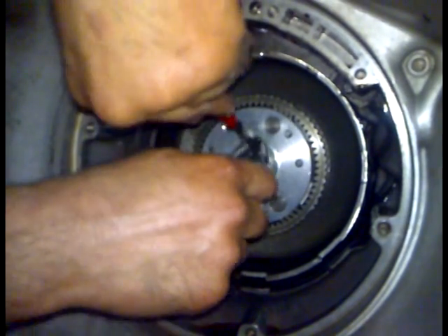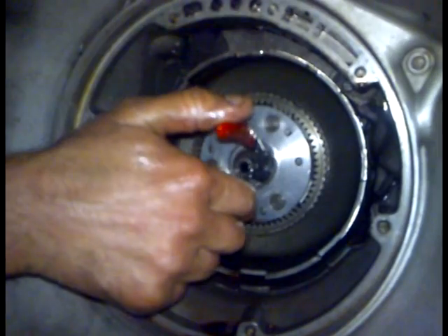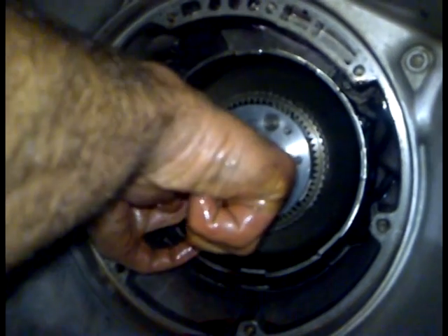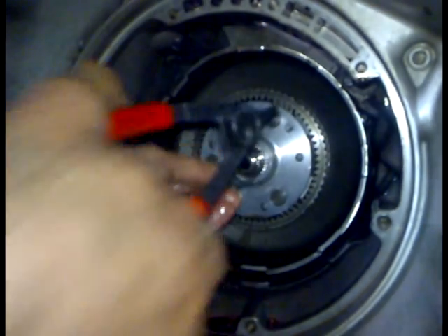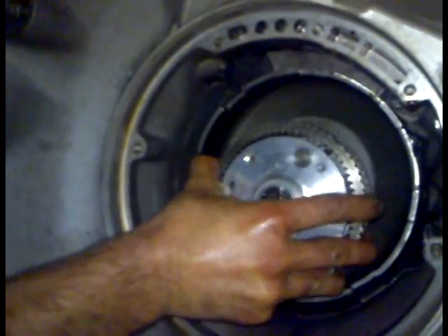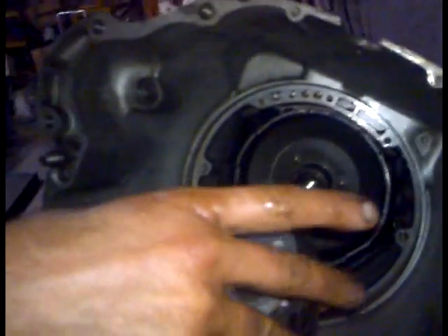I'll just remove these. Better get both hands in there. That's our circlip there. Then we're going to pull our front planetary gear out. That's our front planet.